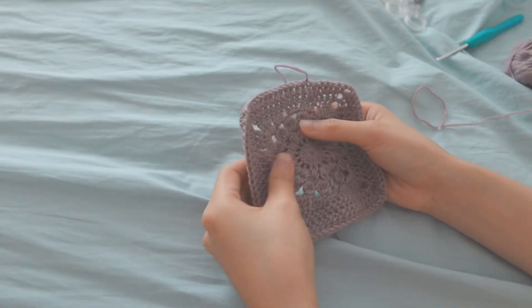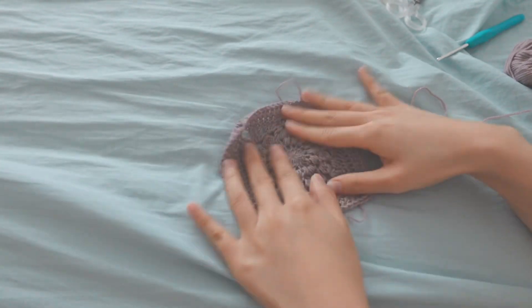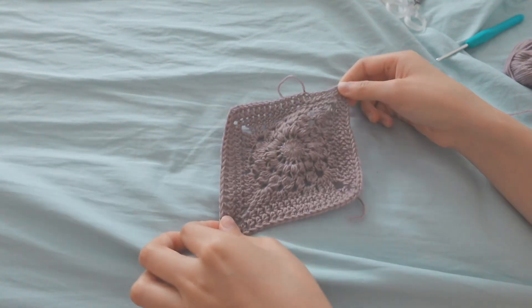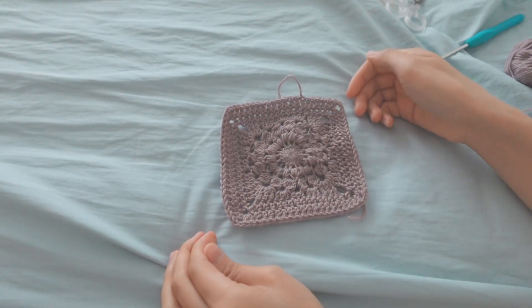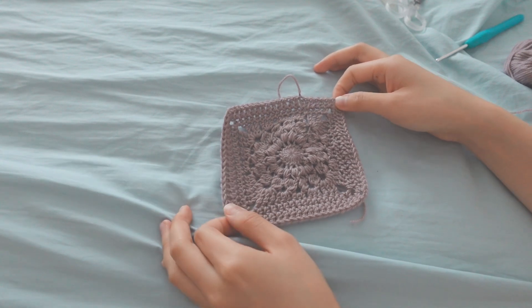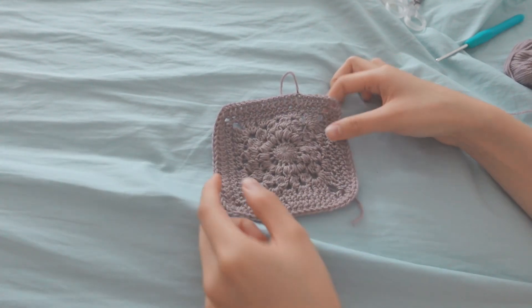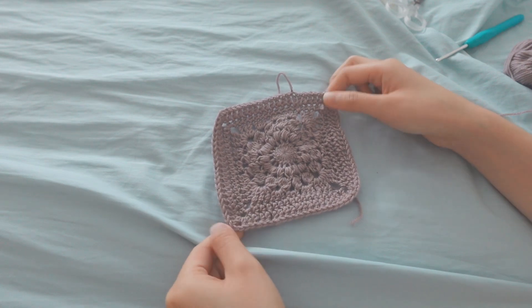It's a bit wonky now, but once you adjust it a bit it will be very cute and pretty. For the balaclava you'll be making 12 of these sunburst squares.